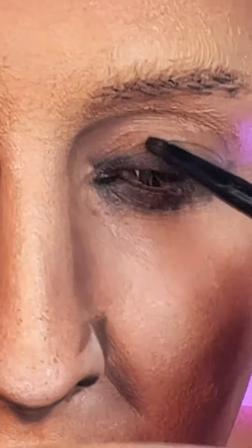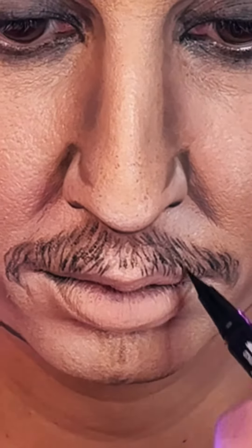So I'm essentially literally drawing their features on top of my features. That's why sometimes they look a little bit more like a sketch drawing than anything else, depending.